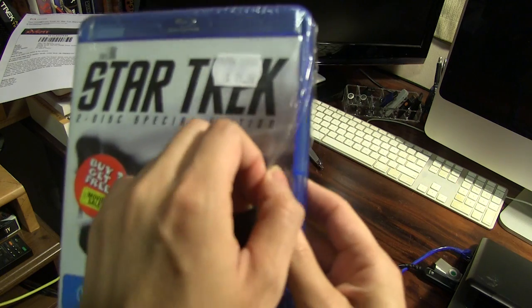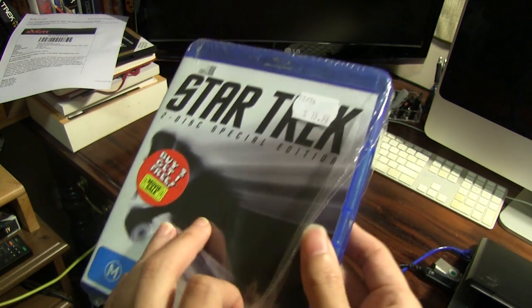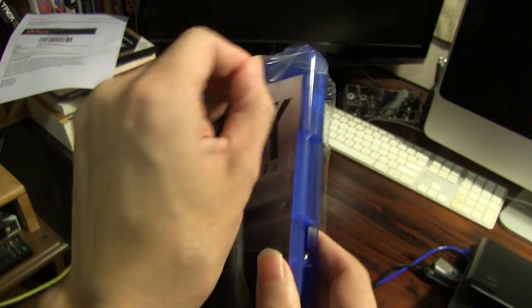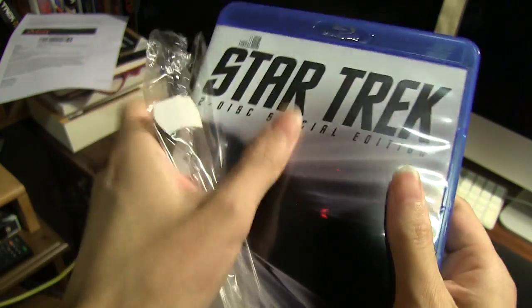So I've actually had this for a long time, though somehow I've never got around to opening it. So now I will do so.